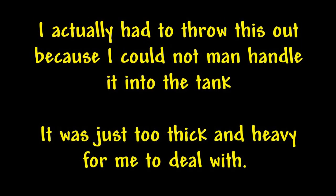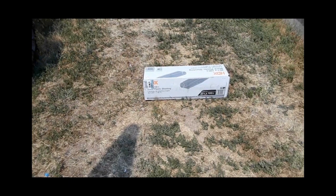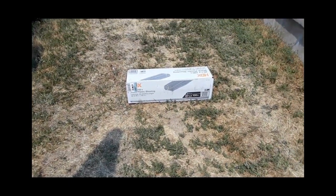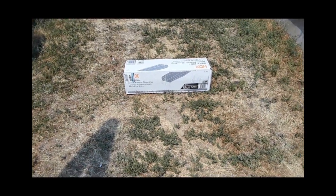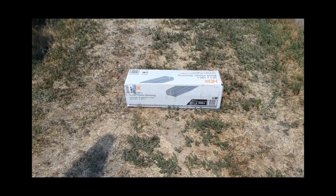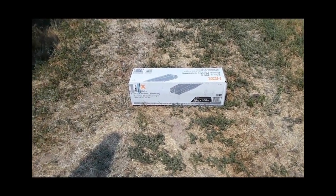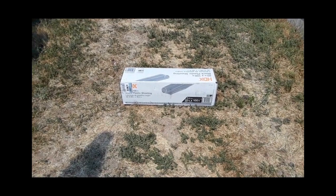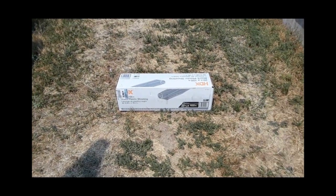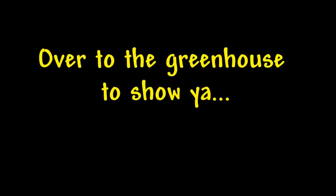I just got back from the big box hardware store and got some black plastic. This is 6 mil, and I think this lasts a bit longer. I've used this kind of plastic in other applications and it seems to really last. Six mil is a little thin for things like this, but I've used 3 mil in my greenhouse and on my grow beds and it seems to do really well. This is going to be what lines the inside of my water tank.